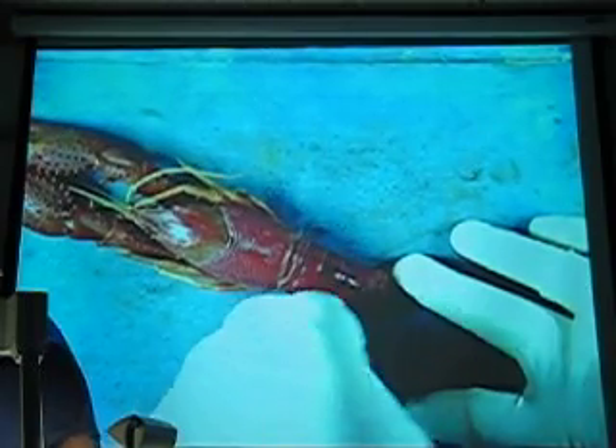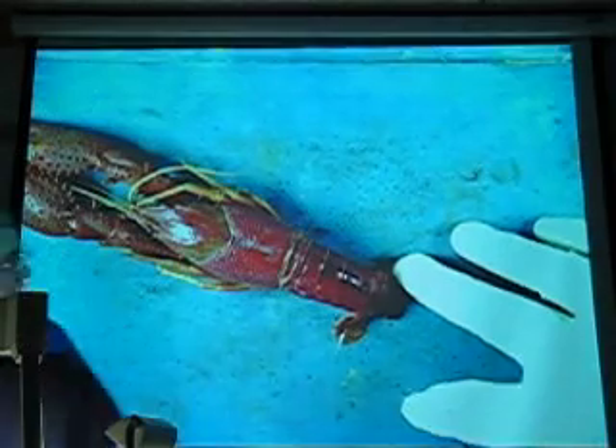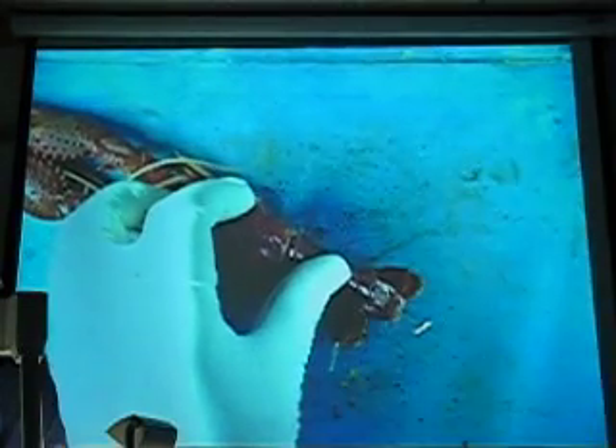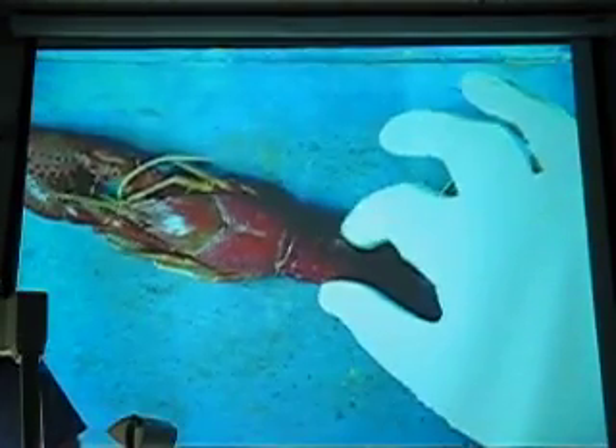Periopods. What I just poked through. Uropod. Uropod. And then — telson. What's that other one? Telson. Telson. What section of the body is this one right here? Abdomen.